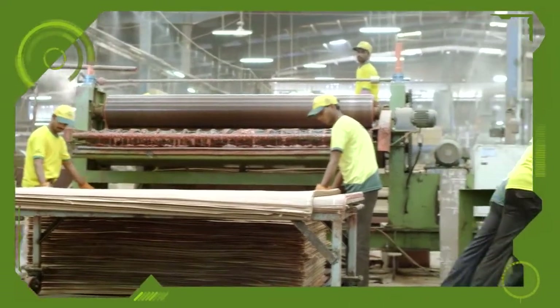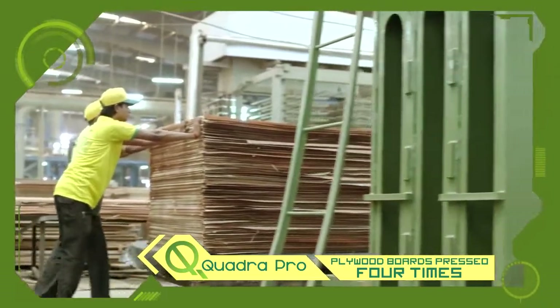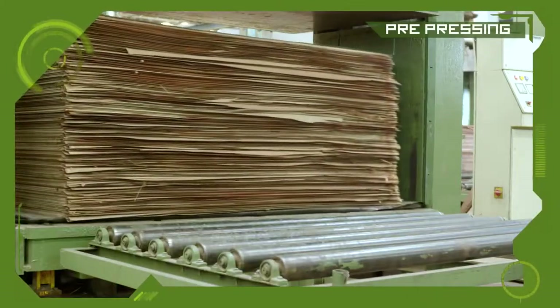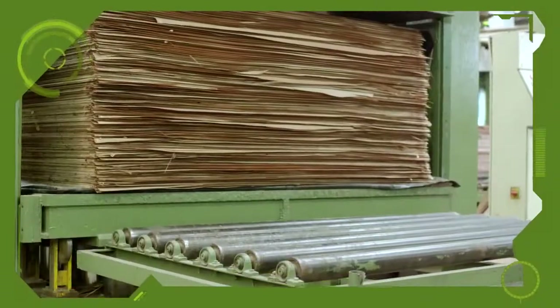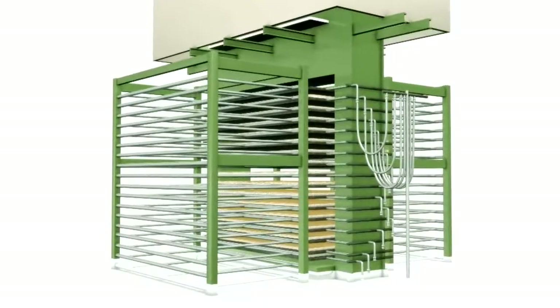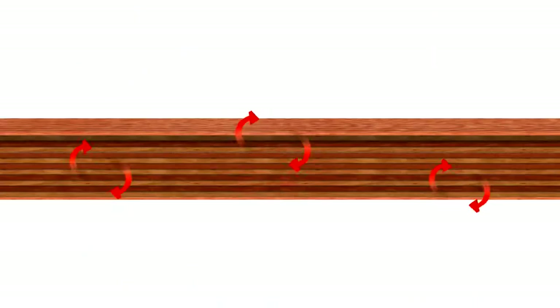Now it's time to give the plywood boards the Quadra Pro Edge. To ensure better bonding, the plywood boards are pressed 4 times. They are first pre-pressed under controlled pressure, then hot pressed in a machine equipped with proper cushioning mechanism under controlled temperature to retain the right amount of moisture and ensure proper flattening of the plywood.